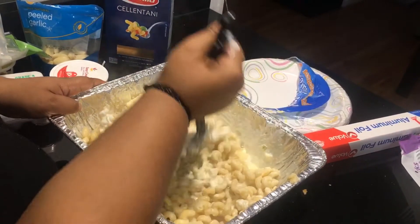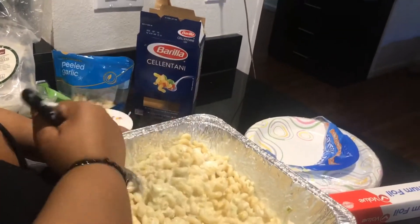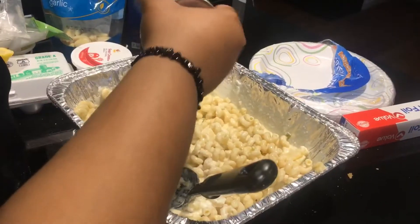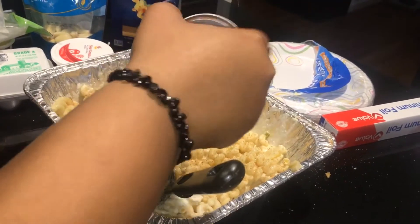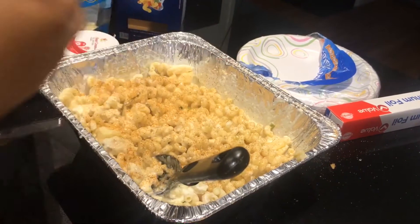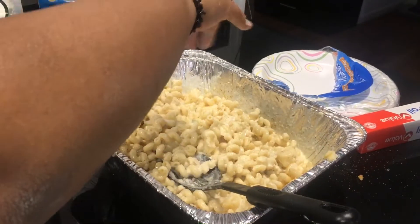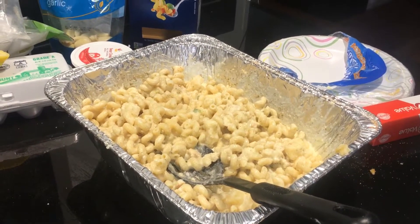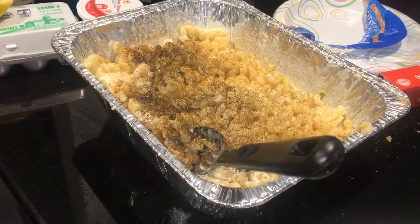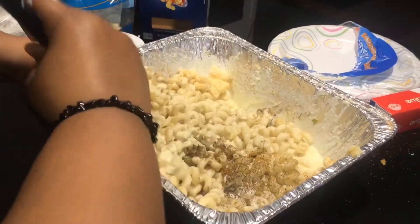Now I'm going to mix it together and add my seasonings. I'm using creole seasoning — about a tablespoon of creole seasoning — then a tablespoon of black pepper. I also add about two to three tablespoons of sugar, just because the cheese is very sharp and the sugar kind of kills that sharp taste.